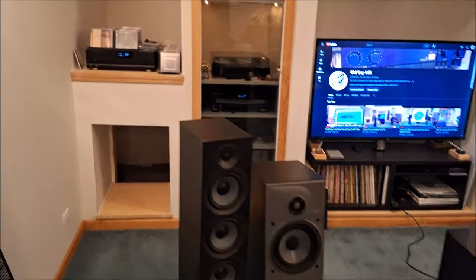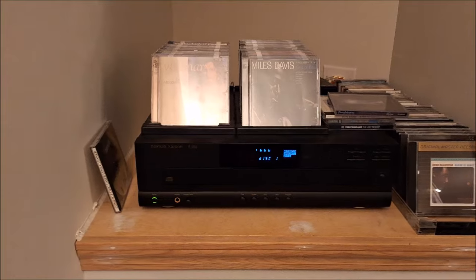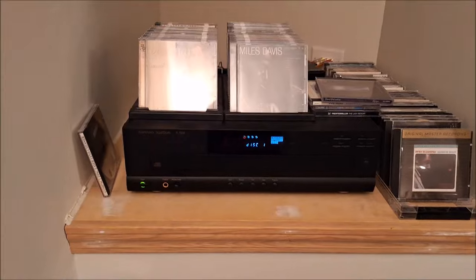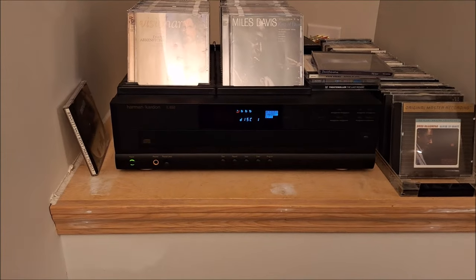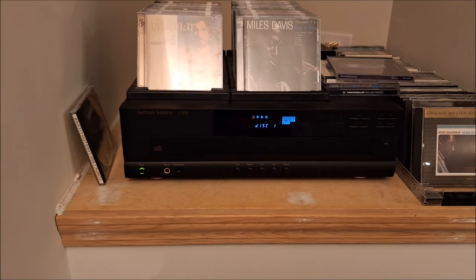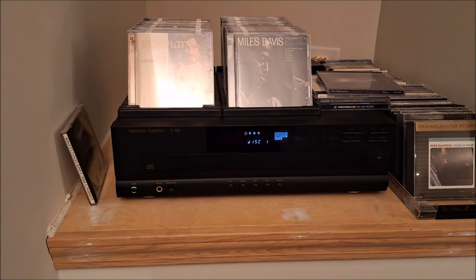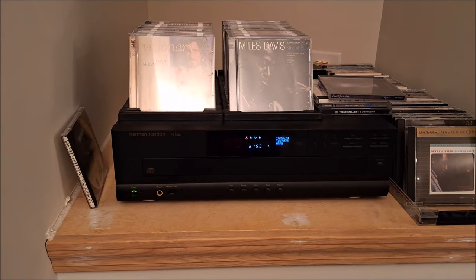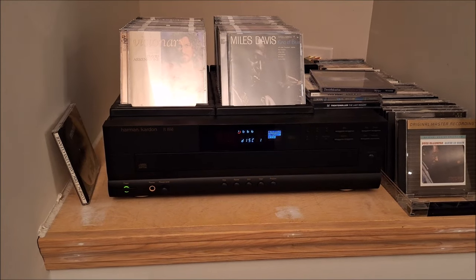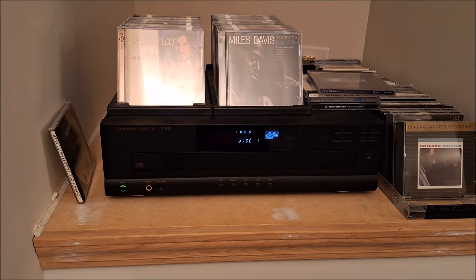One of the other things I did was I got out of the archives in the back room one of my old Harman Kardon 5-disc carousel changers. This is the FL8550, and it has dual 20-bit Burr-Brown DACs. I believe they are R2R DACs — it may not be. I have a couple of different Harman CD players and they all have different DACs, but I believe these are the Burr-Brown. The same chip was used by Wadia in one of their CD players that actually used four of these Burr-Brown chips.